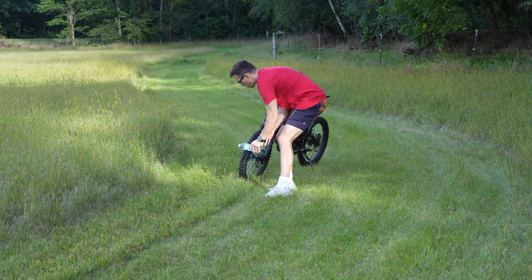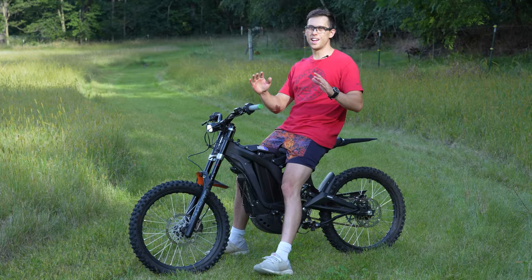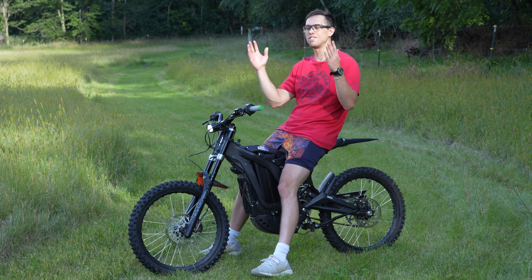All right, last time — pour some more water on there. They're hot now. Alright guys, by now your brakes should be broken in perfectly and I will see you in the next video. Bye!